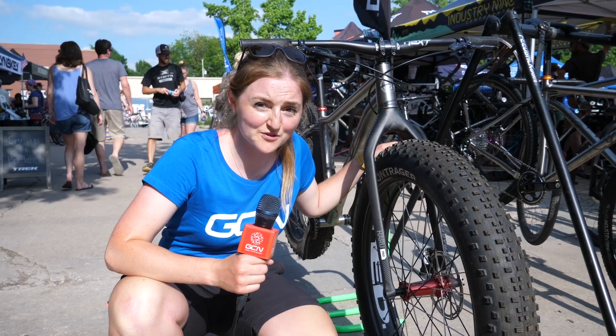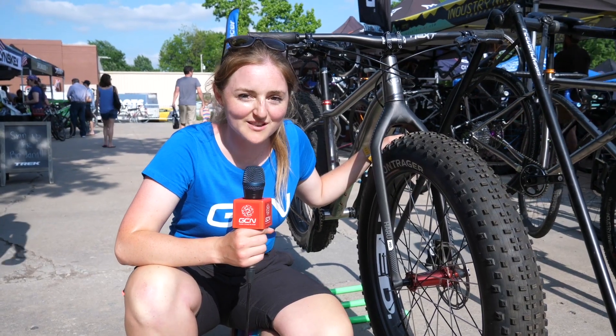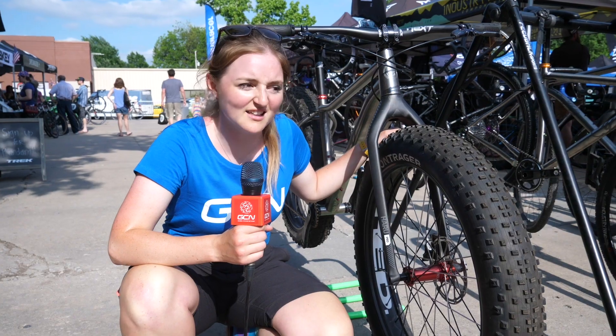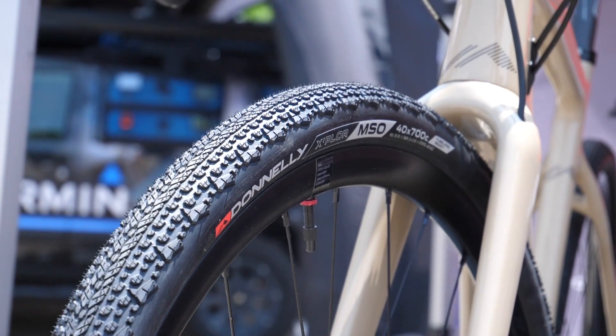This one's a bit off topic, but I had to check out this new bike from Y Cycles — it's a titanium fat bike, but amazingly it comes in at just over 11 kilos even with four-and-a-half-inch tires. I'd like to take that for a spin.